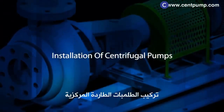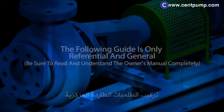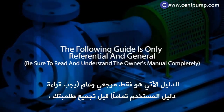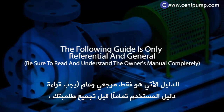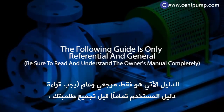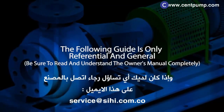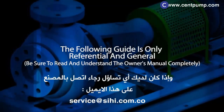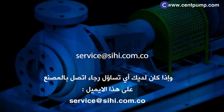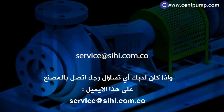Installation of centrifugal pumps. The following guide is only referential and general. Be sure to read and understand the owner's manual completely before assembling and installing your Cihi Halberg pump. If you have any doubts, please contact the factory at the following email address: service@cihi.com.co.